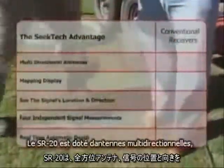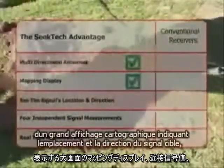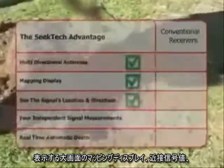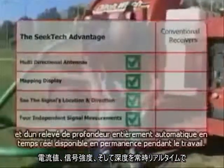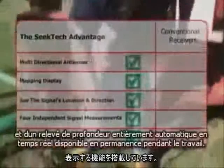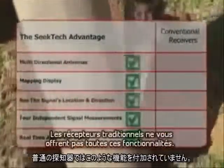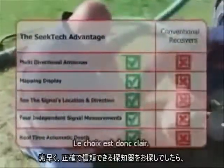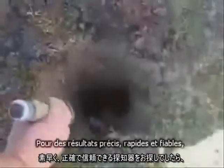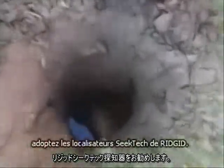With the SR20, you get multi-directional antennas, a large mapping display that shows you the target signal's location and direction, four completely independent signal measurements all available simultaneously, and a real-time, fully automatic depth reading that's always available while you work. With conventional receivers, you just can't get these features. The choice is clear — if you want fast, accurate results you can trust, you want Rigid SeekTech locators.